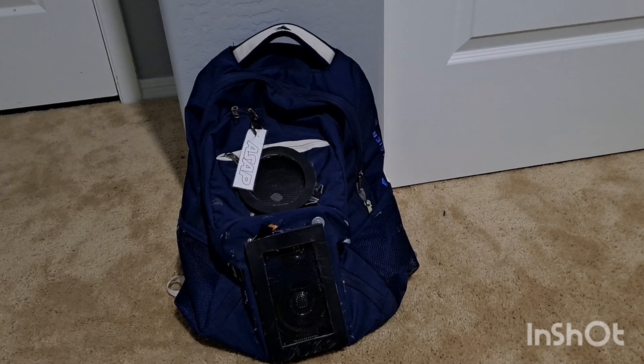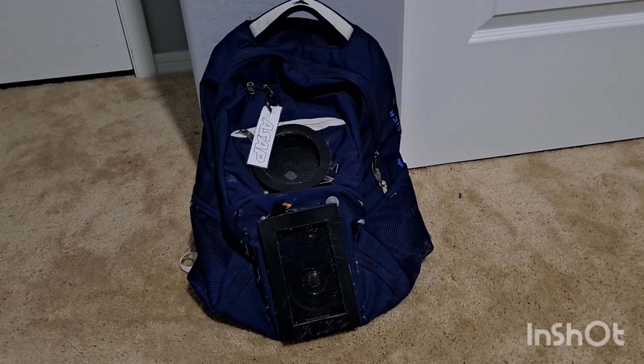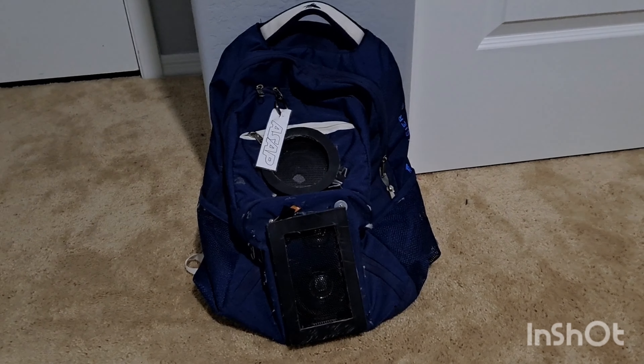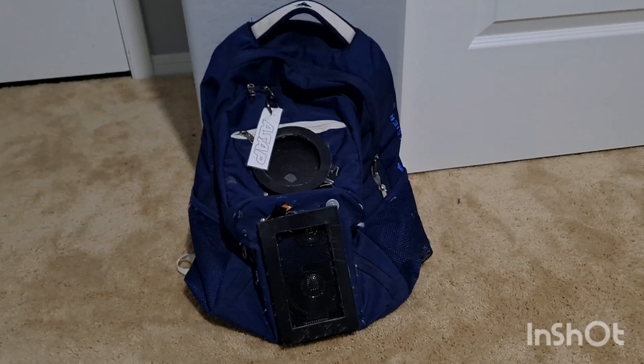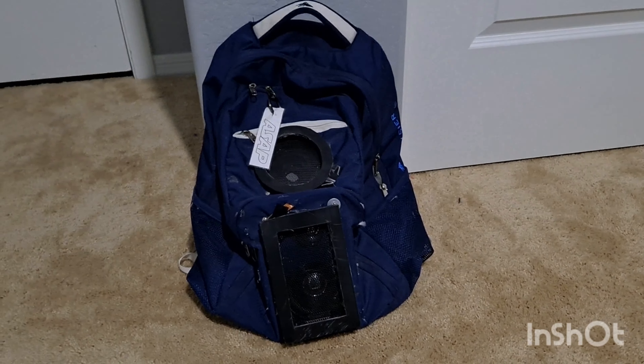What's up guys. Today, since the parts for the smallest car are coming in next week, I decided to show you guys my speaker pack. I just don't want to give too much away — just a general overview, give anyone who wants to build one some ideas.